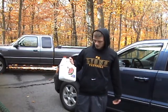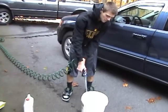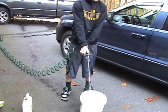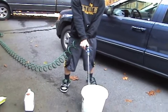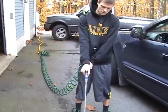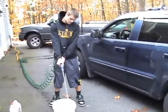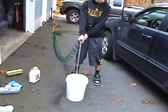Now we're going to wash the car with Zip Wax. You don't have to use this wax. Make sure you wash out the bucket before you put it in, just in case there's any crud. Fill up the bucket and maybe let the bubbles cool down a bit.